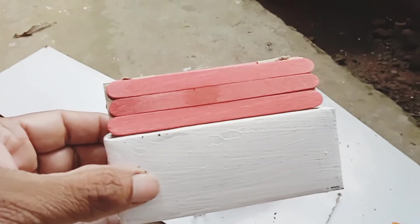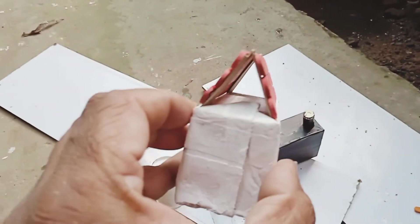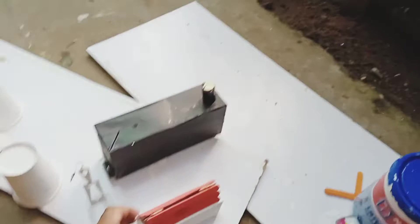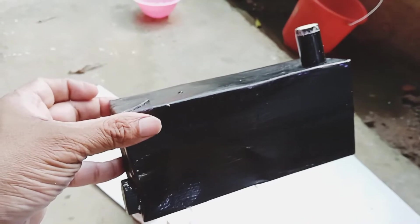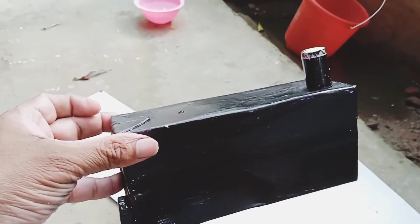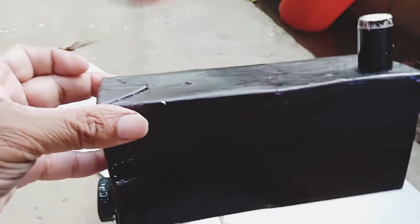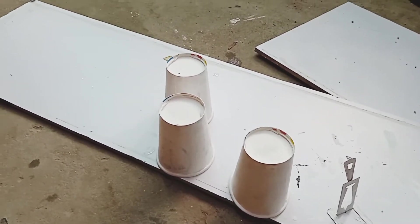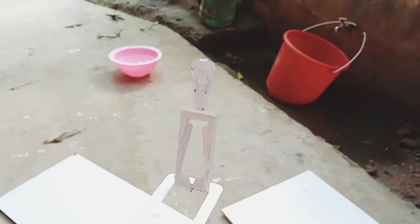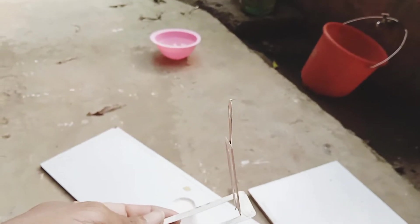This is the juice tetra packet, and with the ice cream sticks I have added and made it look like a house. And this is also the big one-litre tetra packet which I have painted in black, and one empty waste starter was lying in my house which I have put on top. These are the juice glasses — I painted them white for this project. Apart from that, there is also a mosquito coil holder. I painted it white and I am trying to make it into a windmill. Let's see how it turns out.